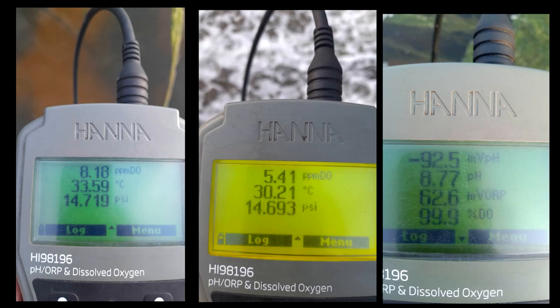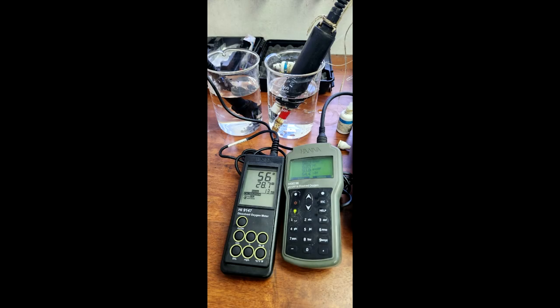The next model we actually bought was an entry level model, because we realized that some of the memory function, although it's really useful, it's not required in every scenario. So we bought another model for our indoor shrimp farm where we are manually recording down all of the dissolved oxygen values. It's actually the meter you see on the left. We compared it with our higher end model as well, and the results were actually very similar and repeatable.